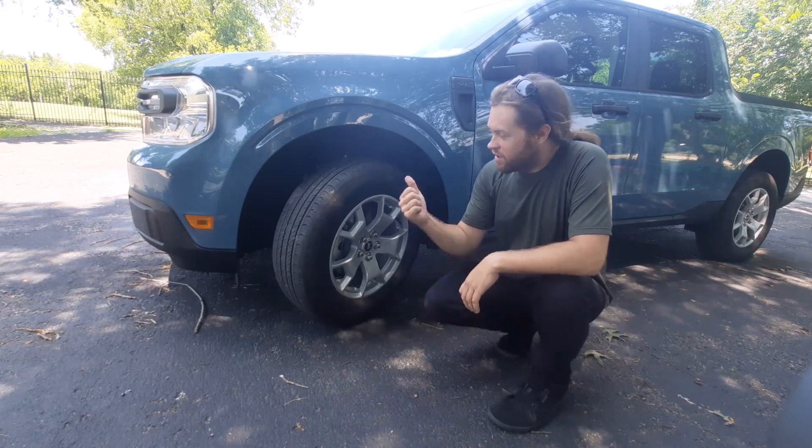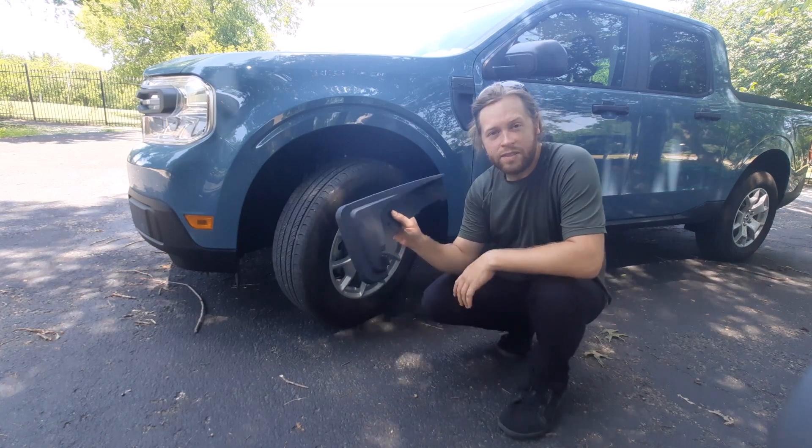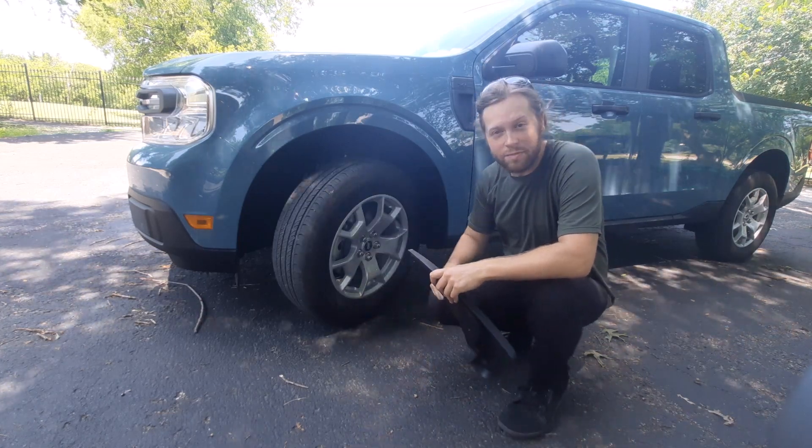What's up everyone, we have the 2023 Ford Maverick. Got some mud flaps, let's get them installed.